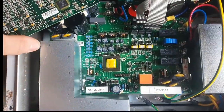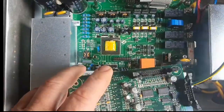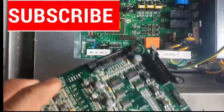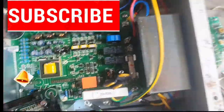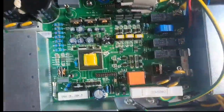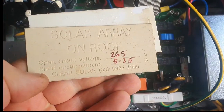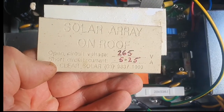Hey guys, Chuck again pulling apart what I think is an Auto Sharp — I think it's about a one kilovolt inverter. The original specs said it can get 5 to 25 amps out of it and 265 volts open circuit.